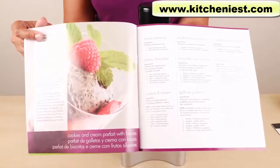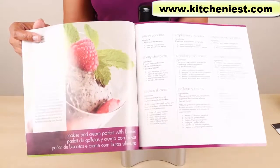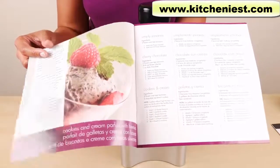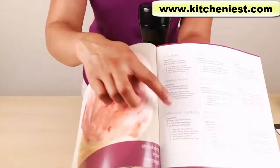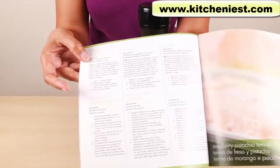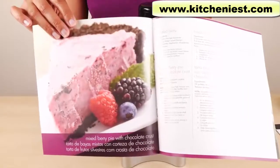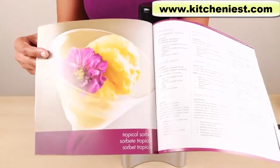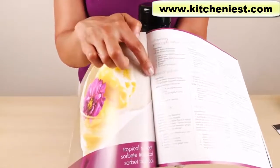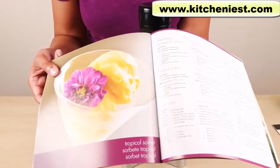All the desserts need to be made with frozen fruit, and you need to freeze your fruit for at least 24 hours. There are a lot of recipes in this book using frozen fruit mixed with cookies for cookies and cream, chocolate chips for chocolate raspberry. You can use nuts to make a pistachio recipe, or mixed berry pie with a chocolate crust.